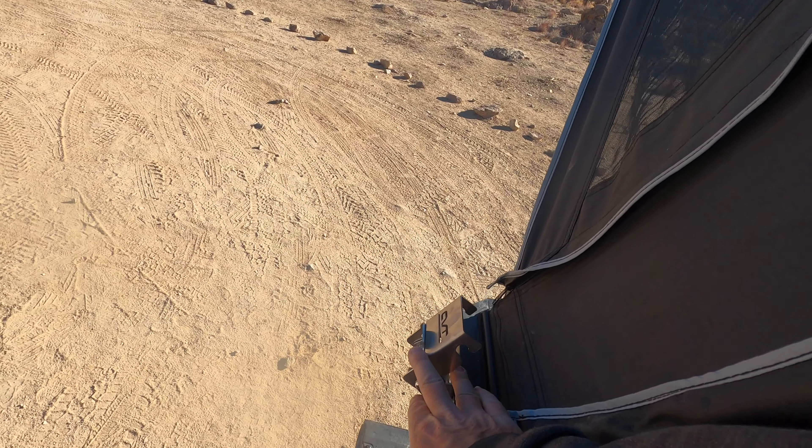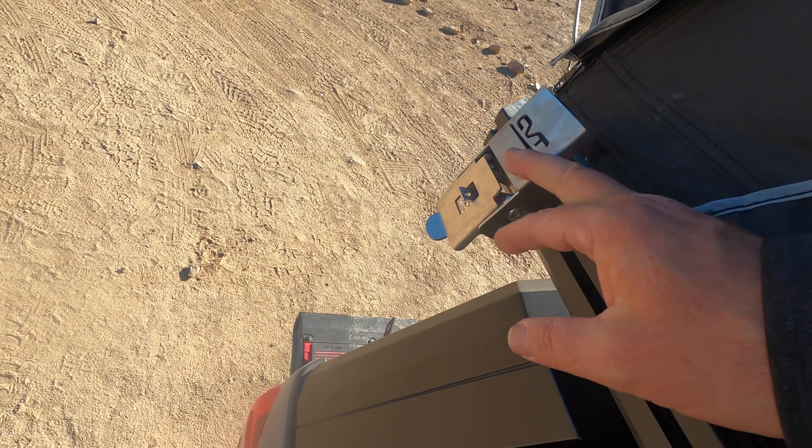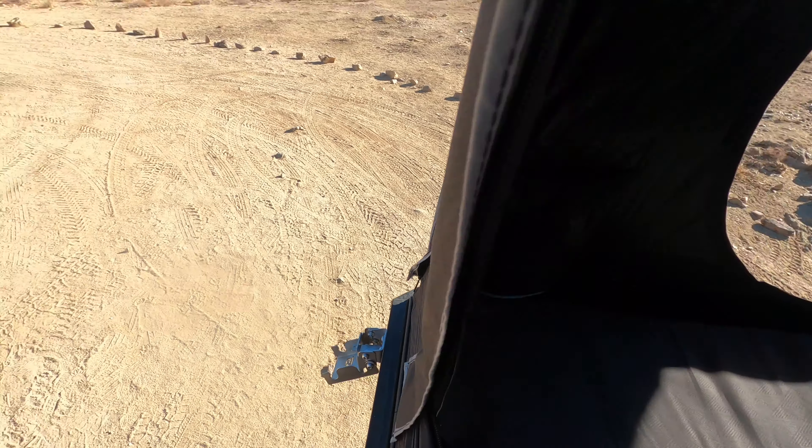They sent me these new latches — the new version gives you a lot more leverage. The old latches, one of them broke and the other was super hard to shut. I made some video about that on our last trip to Alabama Hills. It took two people — you had to yank down on the top to get the pressure and then unlatch it. It just wasn't fun. Now it's like butter.